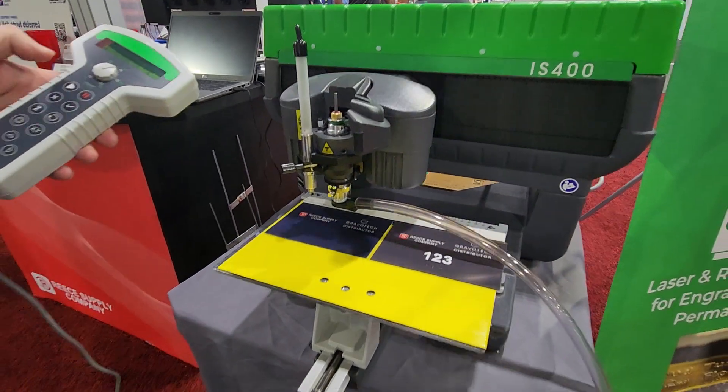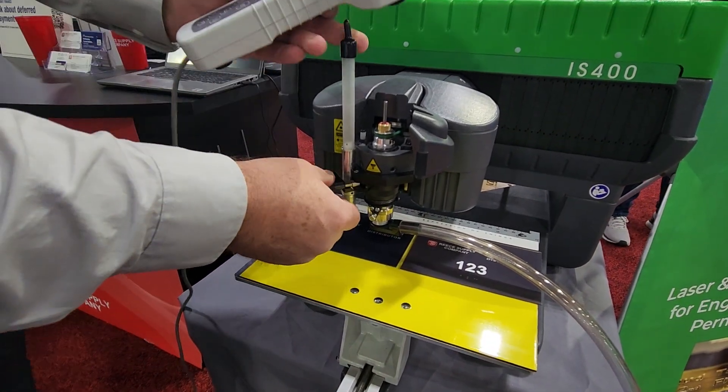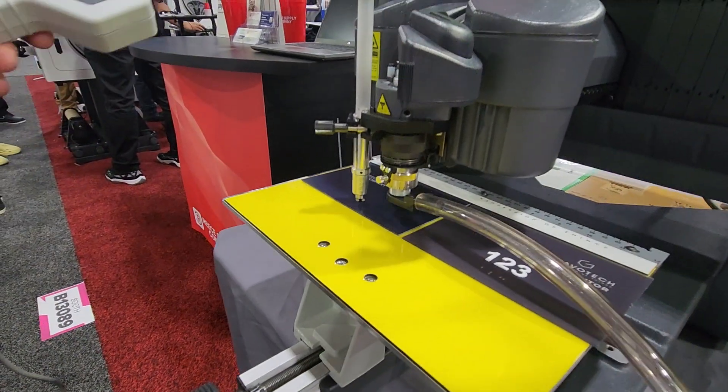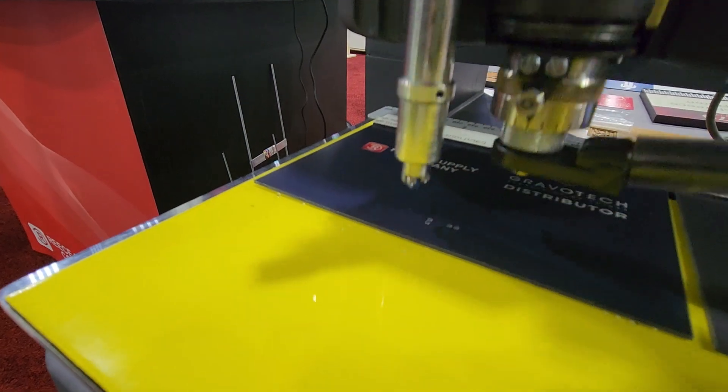After the Braille holes are drilled, it's going to come back and ask us to verify that we've lowered the dispenser to insert the automated Braille. We'll hit the check mark and now the Braille is inserted into the pockets that were created in the first step of the process.